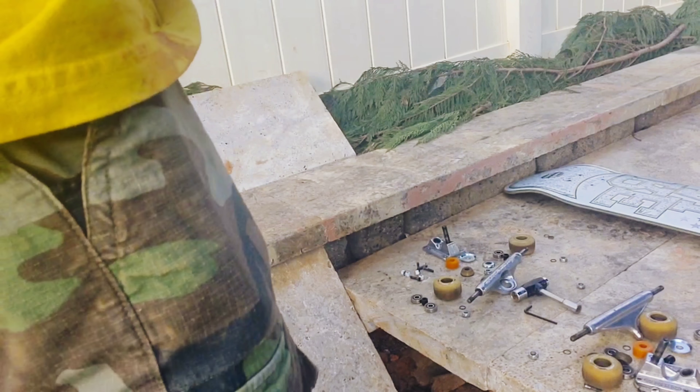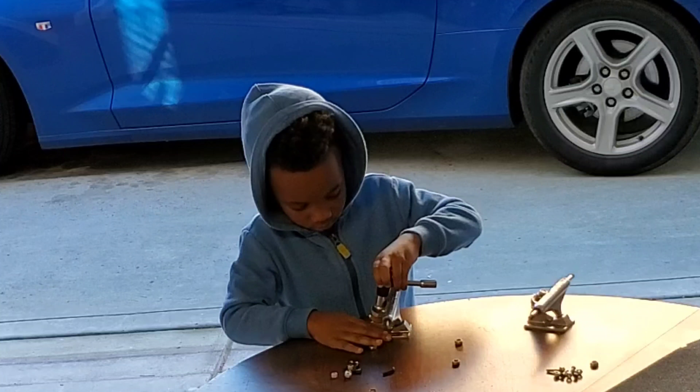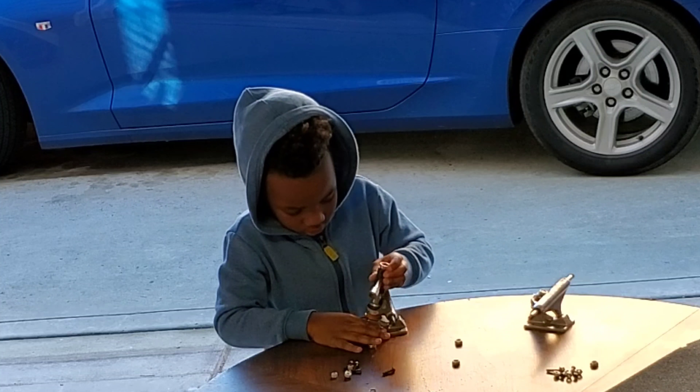Wait, is it this way? Yeah, that's the right one, there you go. Righty-tighty, so just do that. Pull the bus up — it's going. Hold the truck with one hand and then turn with the other. There you go.